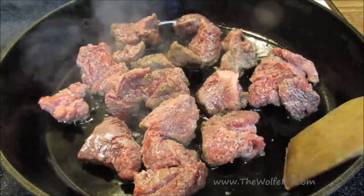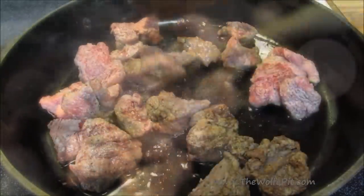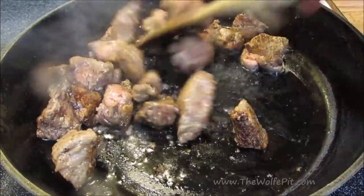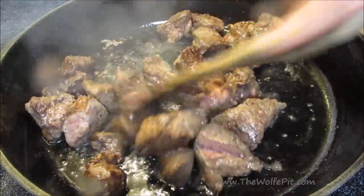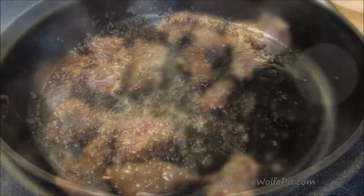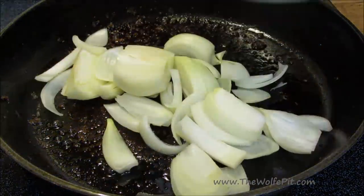After two minutes, flip all the pieces over and let them go for two more minutes. After four to five minutes, the meat will have a nice crust. Now remove the meat, add the second batch, and repeat the same process. Once all the meat has been browned, you're going to have bits and pieces stuck to the bottom of the pan. This is called fond, which will come off the bottom of the pan as we add moisture and add lots of flavor to the dish.